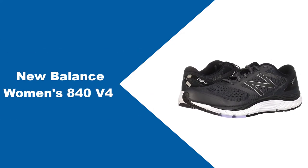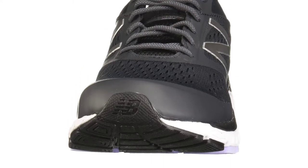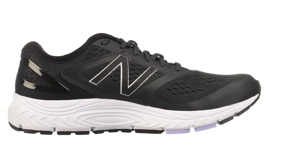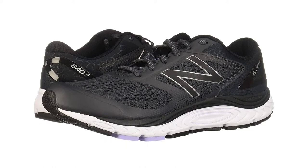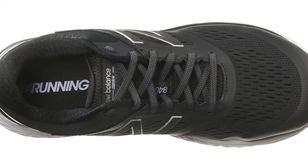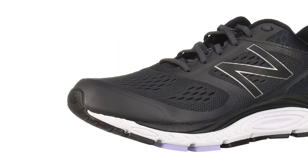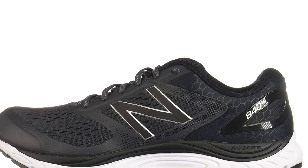At number 2: New Balance Women's 840 V4. One of the main components in combating overpronation is making sure your running shoes have quality arch support, which increases comfort and keeps the foot from rotating during your run. The Women's 840 V4 running shoe was created by New Balance to serve runners who need a more cushioned ride, thanks to its plush foam placed in just the right places. This shoe features a durable outsole created for increased traction, as well as plenty of support in the footbed to keep your run smooth and comfortable.